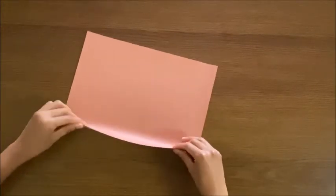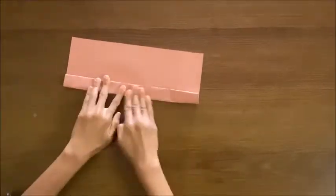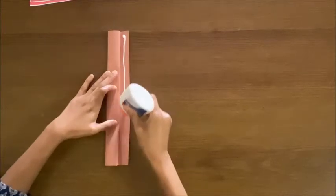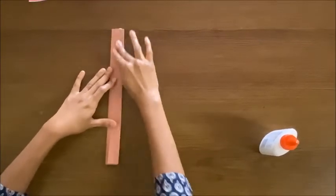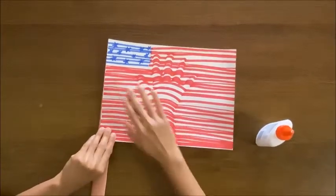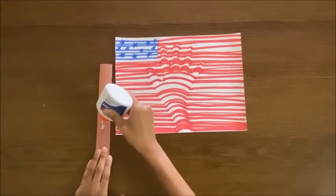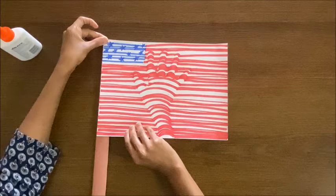Take the brown color and add some shade. Unfold it like this, then take the flag and paste it using glue.